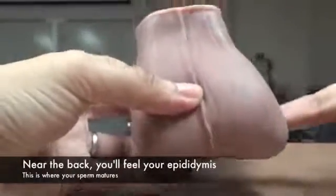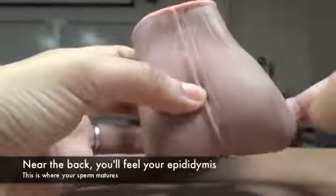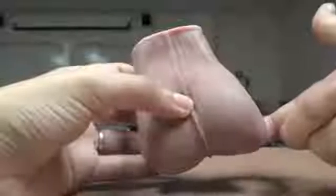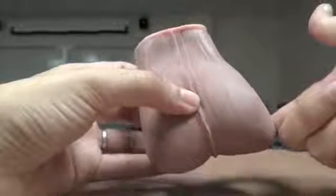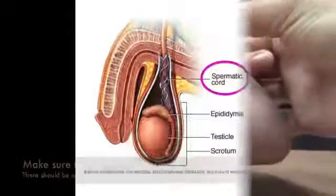One important thing you should know is that in the back of the testicle there is a cord-like structure called the epididymis. This is where your sperm mature. Be sure not to confuse this as an abnormality, as this structure is completely normal, and you should be able to feel the spermatic cord going up the testicle.